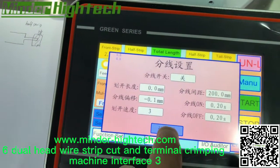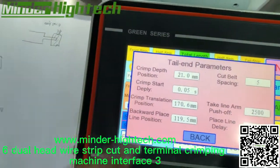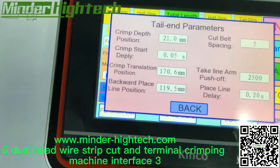This is the tail end crimping depth and the crimping start settings.